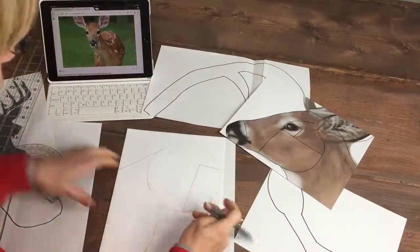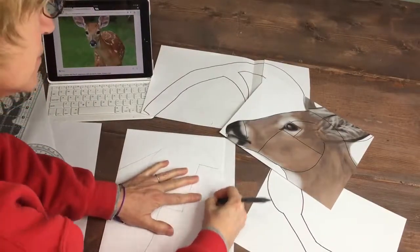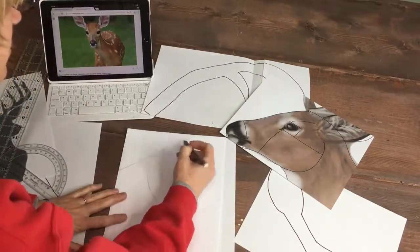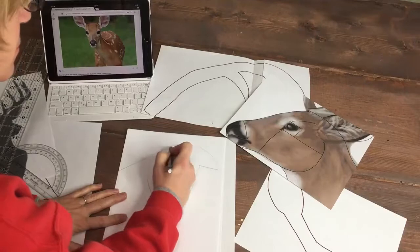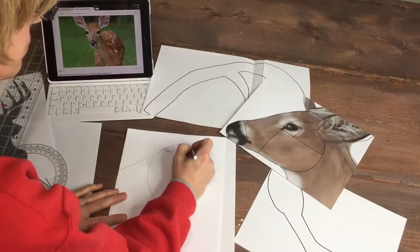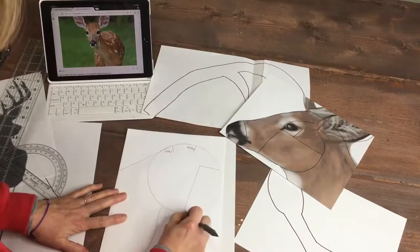As I'm sure you know, mounted animal heads are so trendy right now. From sheep to bison to pigs, you can find them everywhere. So using pictures I found online, I drew up patterns that I would use to make a wooden deer head, the most popular mounted head of them all.